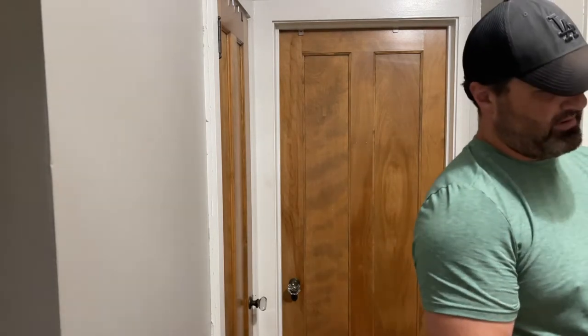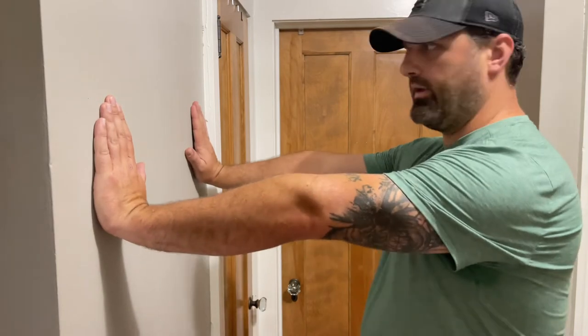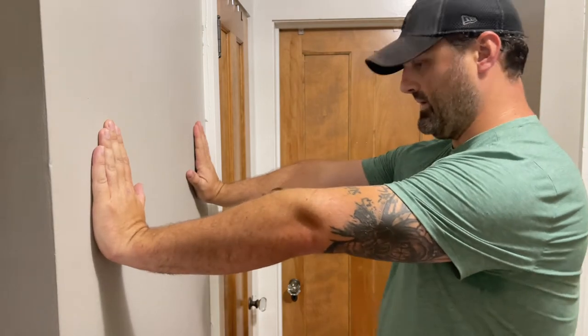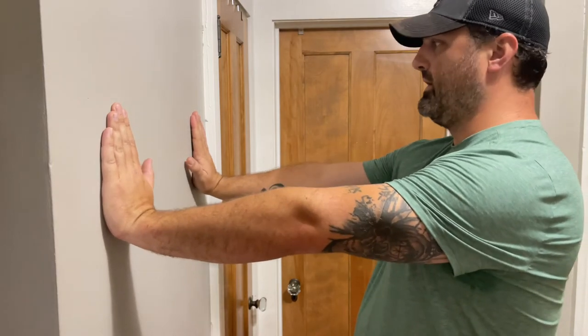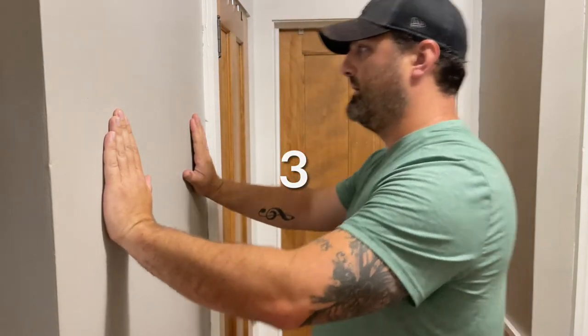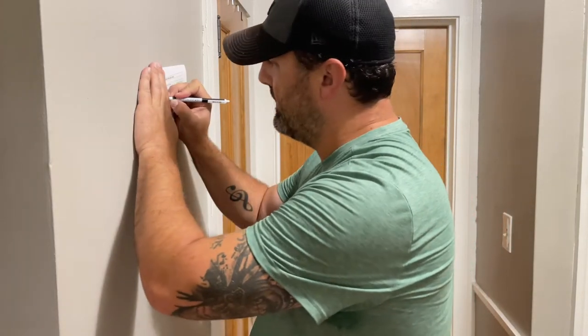Starting set one. I'm going to start with six. Get the hands out at shoulder height, and then we just do our lean in. One, two, three, four, five, six. That's it — six. Take a moment, mark your book: six.